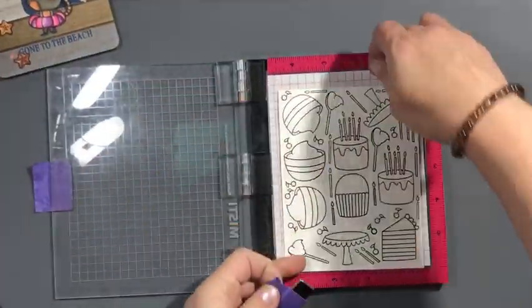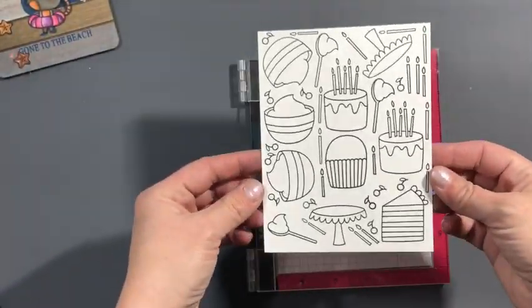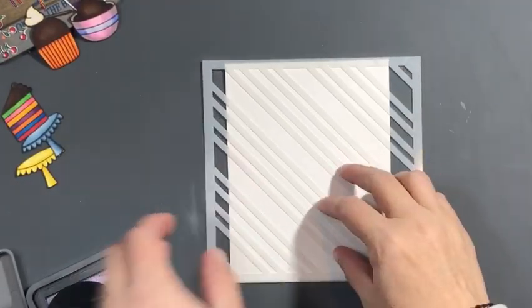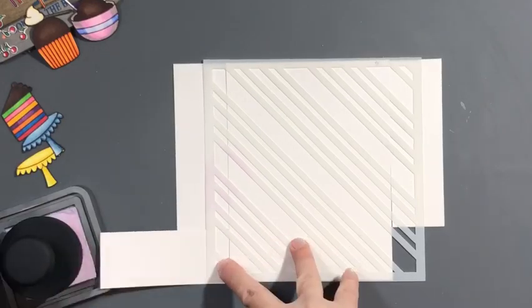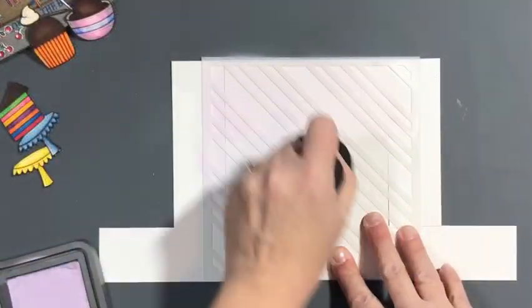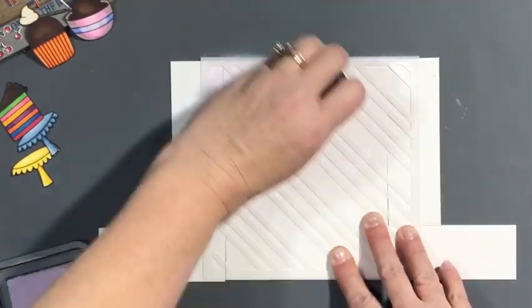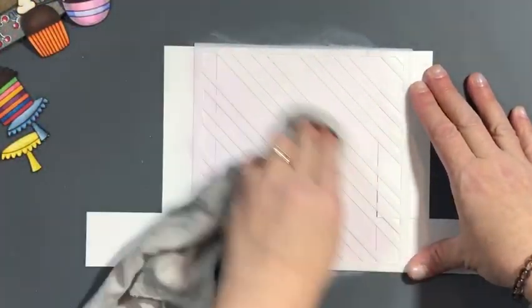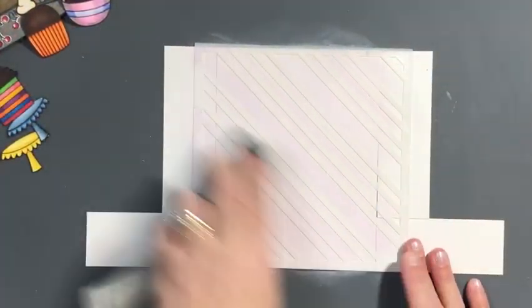They're all stamped out and colored because that's not the focus of this video — I didn't want to spend a lot of time on it. For the background I'm using the Candy Stripe stencil from MFT and some Milled Lavender. I don't end up using this background, but it was my original intention.